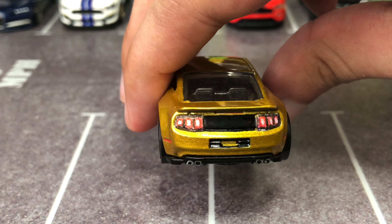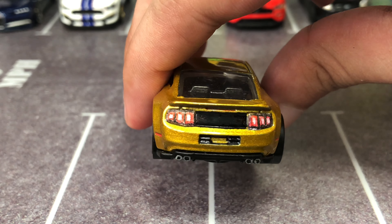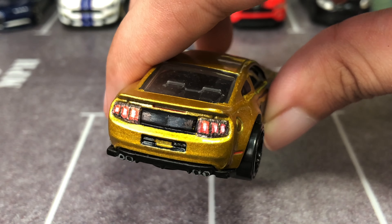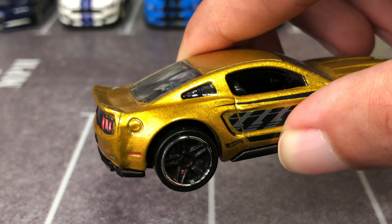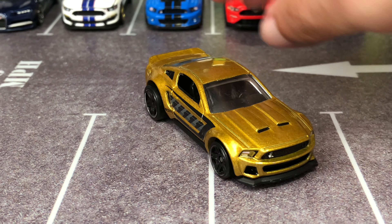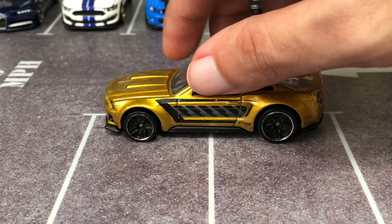Moving on to the back, I added taillights with the quad-tip exhaust and the rear diffuser, that blacked-out license plate bracket, and then there's the kick-up spoiler, which is the same as the GT500. There's a molded gas cap, side markers, and door handles — so this is really a decent Mustang casting.